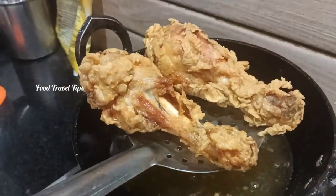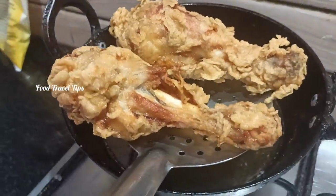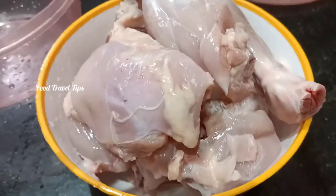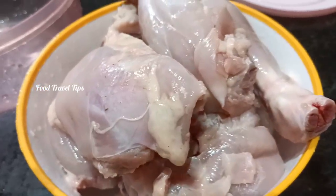Hi! Hello! Welcome back! We are ready to eat the broasted chicken in the restaurant. The broasted chicken is ready to eat — 1 kg of chicken.